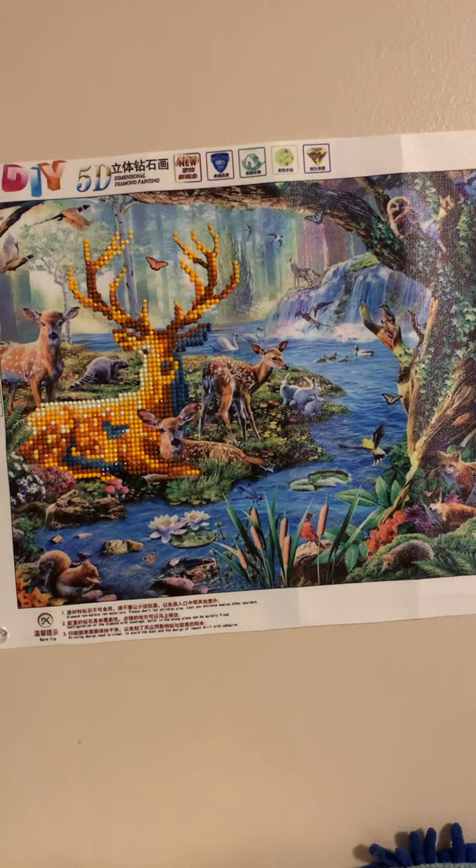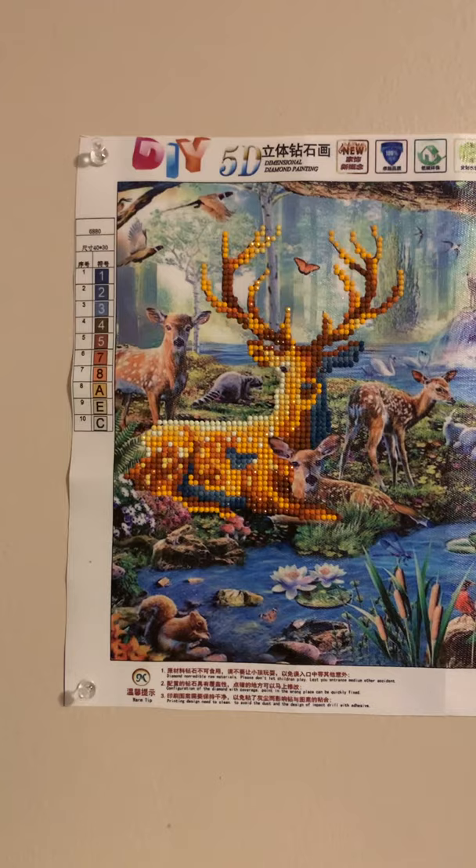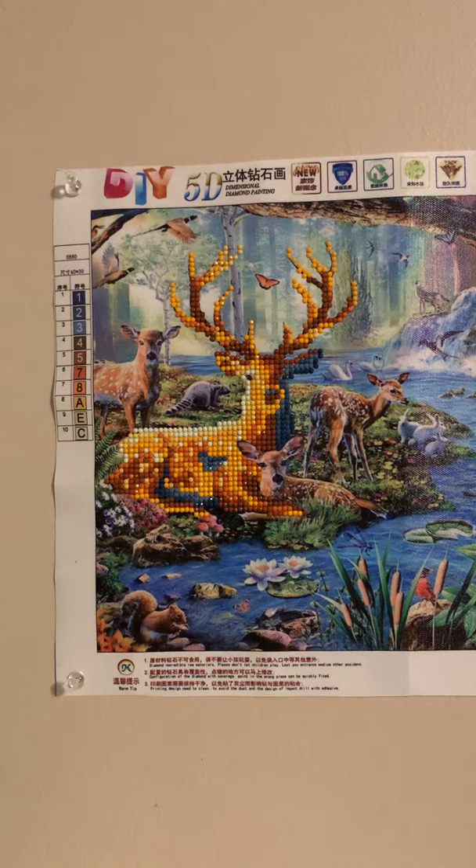Hi guys, this is my fourth diamond painting. The main big deer with the antlers is the only part on this one that actually was diamond painting — the rest of it was already there. But this is the fourth of the ones that I have completed so far.